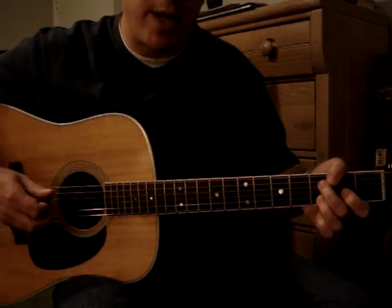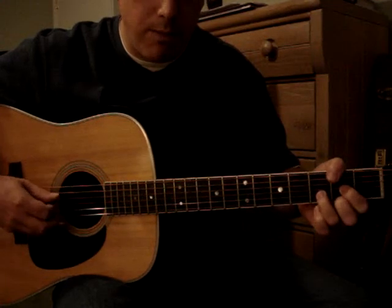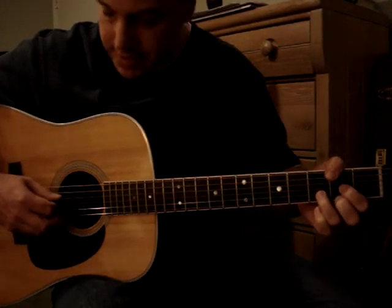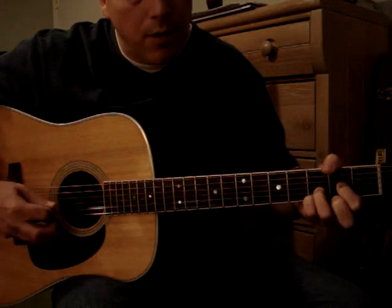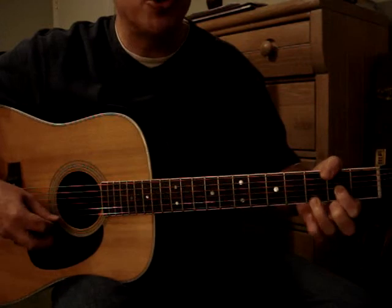This is where I was saying about skipping the strings with the pick being important, because you're basically going back and forth from the D string and open E string.